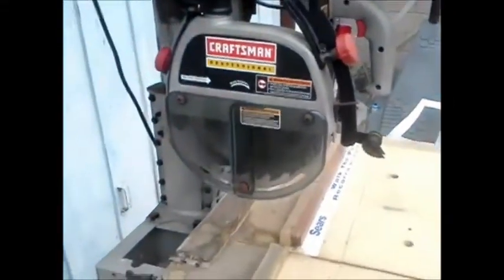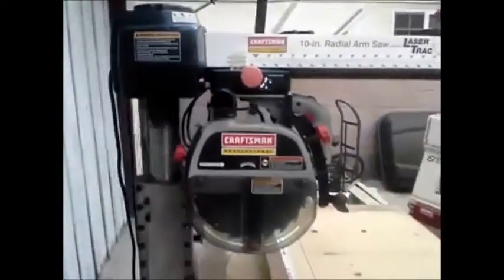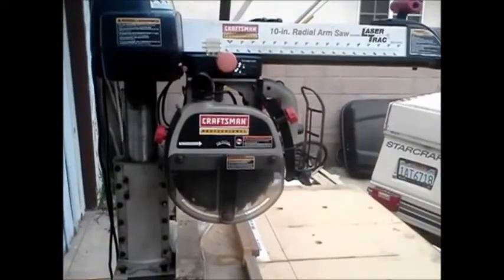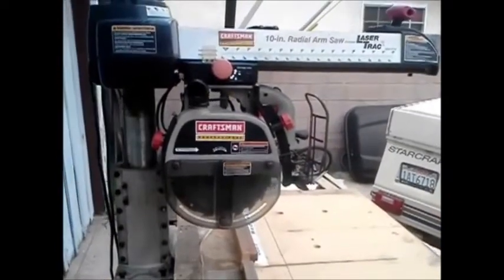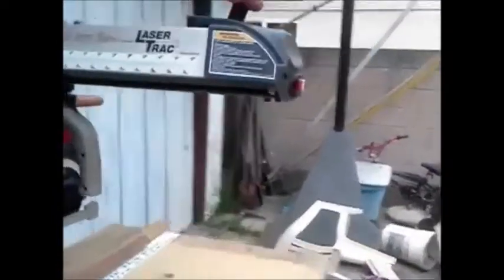It has a full blade guard on it. These are adjustable. That's your pawl for ripping, and this is your blade guard back here — it looks adjustable, obviously. This column here, I'm not sure how high it can go. It looks like it's pretty high right now, but you have to look up in the manual to see how many inches you've got to play with there.